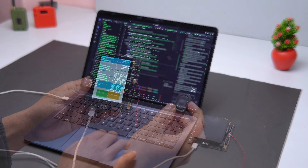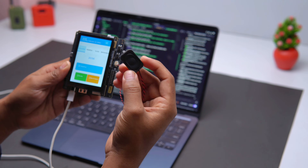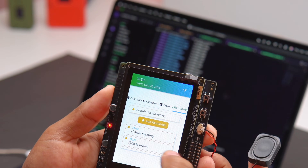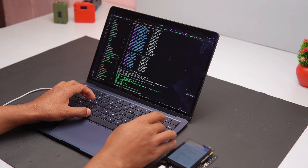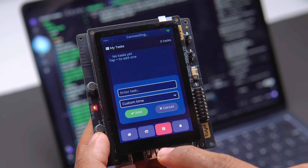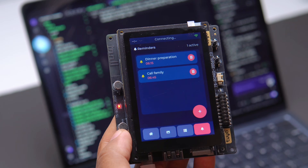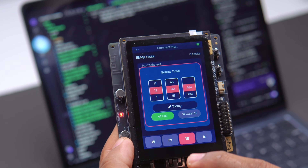So I decided to redesign the UI. I tried another version but that one also didn't look good enough — the colors and layout were still not nice. I changed a few lines of code and re-uploaded, but the colors, functions, and settings were still not as I expected.